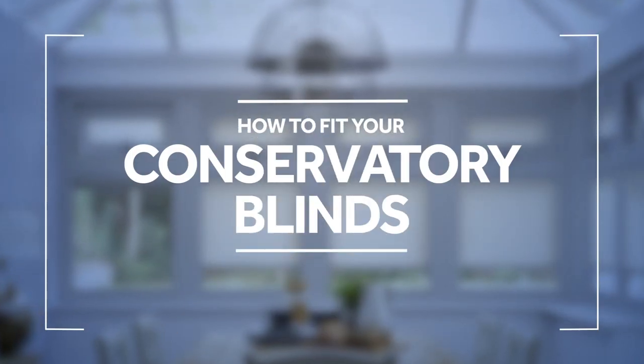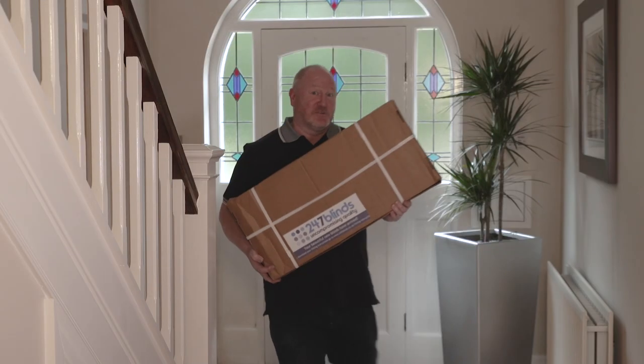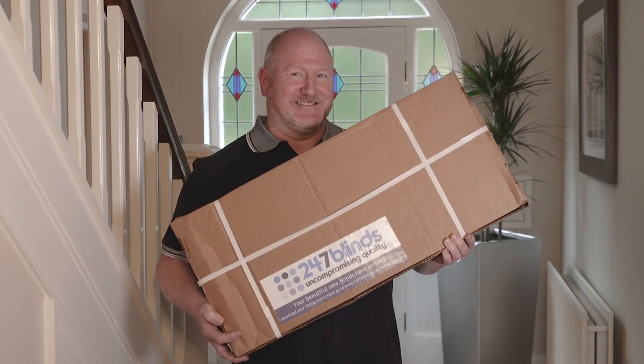Hi, I'm Martin from 24-7 Blinds and in this video I'm going to show you how to fit your brand new conservatory blinds. Now once you receive your conservatory blinds, it's time for the fun part.